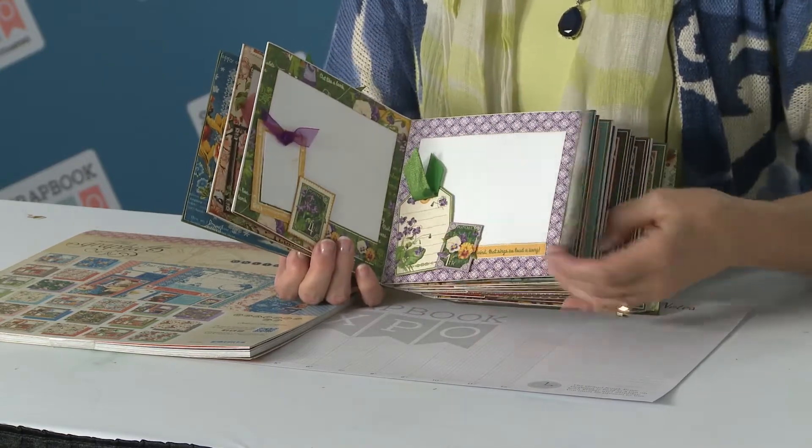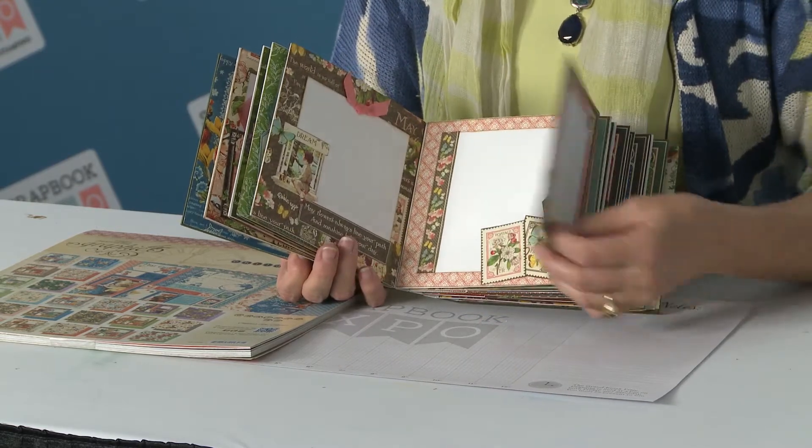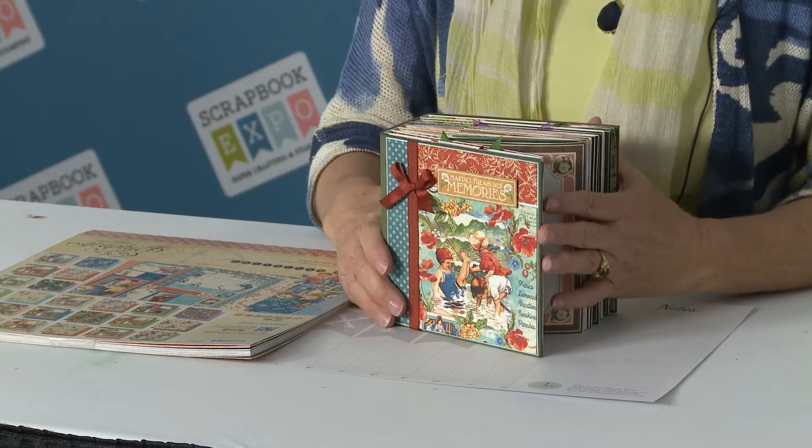So you'll see you've got a full chunky that is going to be completely full of a lot of your pictures, a lot of fun memories, and as you can see it is a really chunky album. So come by our booth at Scrapbook Expo — Pinecone Press. It's the Children's Hour Collection, but it is a treasured memories little album.